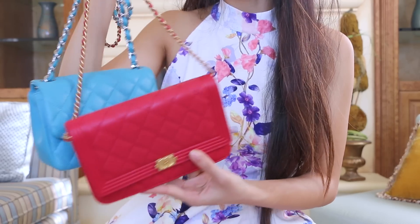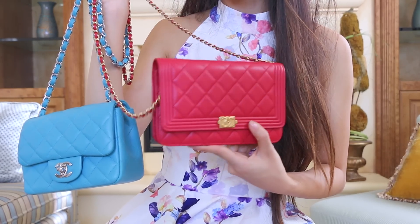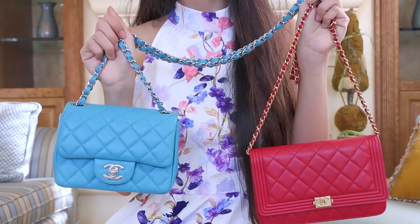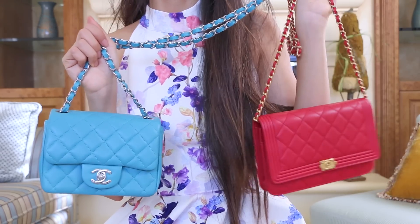Now, the two that I have here are both lambskin. This one was called a dark pink, while this one was a turquoise. I'm going to be showing you guys what can fit into my Square Mini first, and then we'll see how many of those things can also fit in the Wallet on Chain.